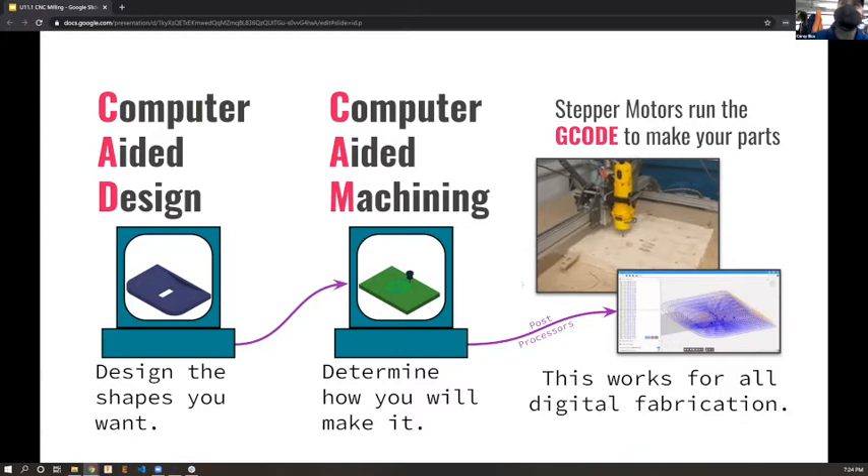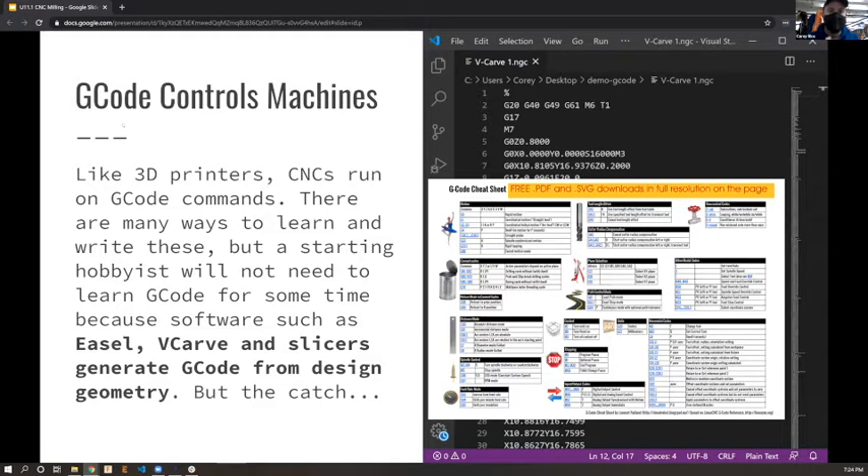G-code exists - we talked about it a little with 3D printers and it's the same species. It's just slightly different because it talks about spindle speeds, whereas for a 3D printer it would have extrusion rates and nozzle heating. In this case it's how fast you're spinning the end mill and how quickly it's moving to take out material. The good news is you won't need to write G-code yourself - Easel, VCarve, and slicers take care of that.